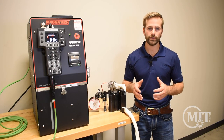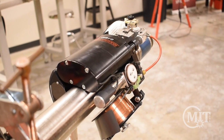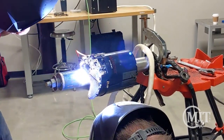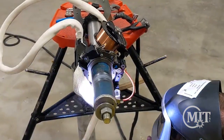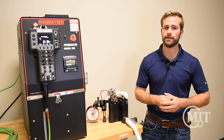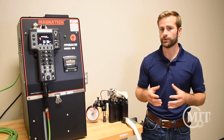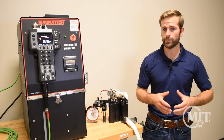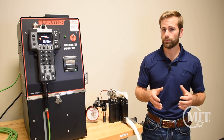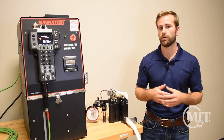Hi everyone, Jed Cook here with Morgan Industrial Technology. Today we're going to be looking at the Magnatech D-Head. Whenever we have conversations with contractors and fabricators, there's a common theme: they just cannot find enough good welders, and that can lead to issues with weld quality and lead times. The Magnatech D-Head isn't a miracle worker, but it can make the good welders you already have more productive, and it can give a motivated operator who may not be your best welder the ability to make x-ray quality welds over and over.